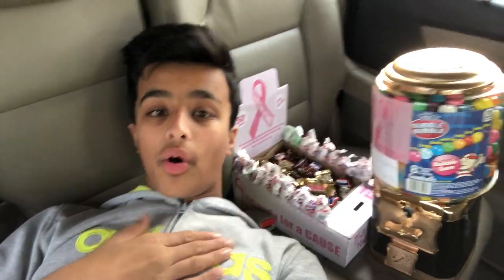Welcome everyone! In today's video I'm starting my own gumball machine business at 13 years old.